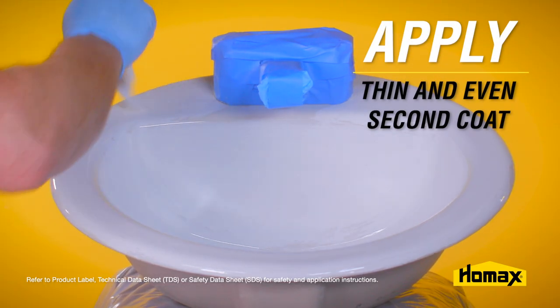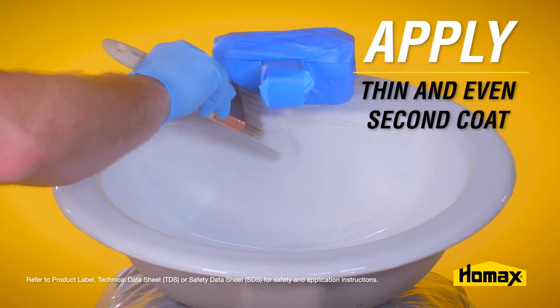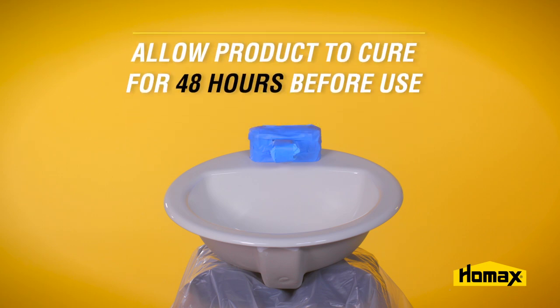For the second coat, follow the same process by applying a thin and even coat to avoid drips and sags. If you achieve full hide with a glossy white surface after the second coat, allow the product to cure for 48 hours before use.